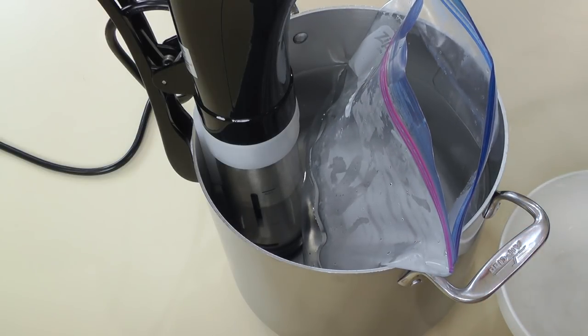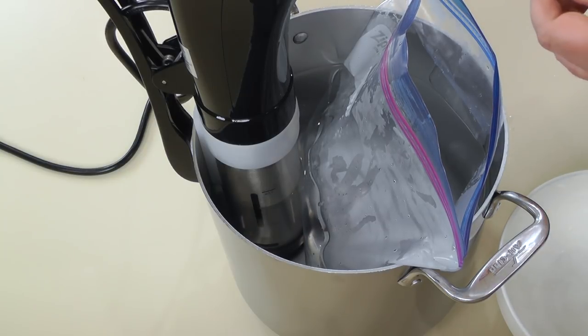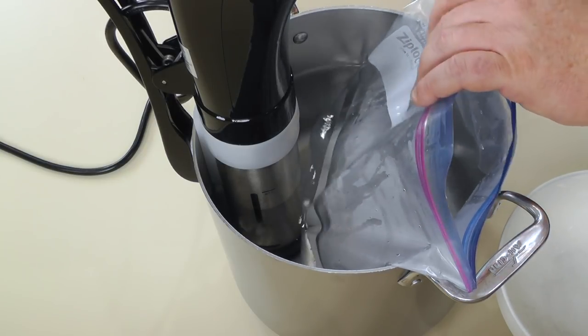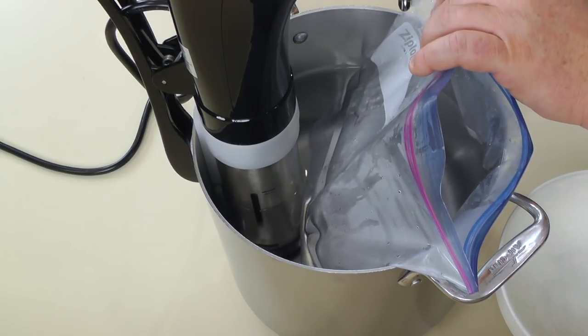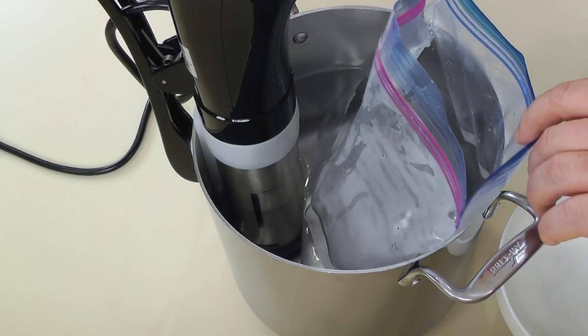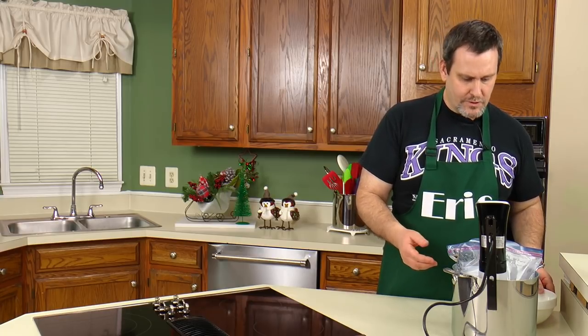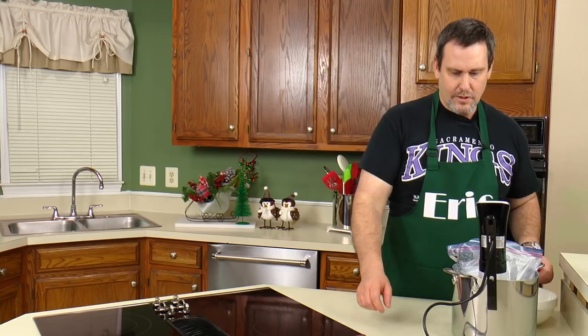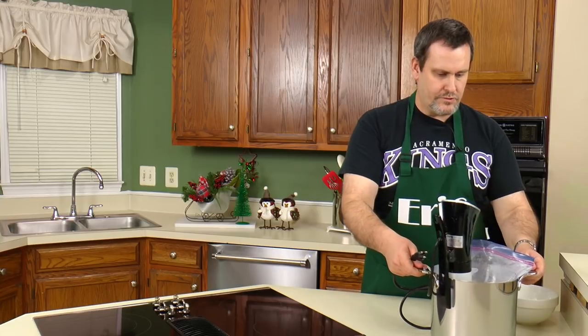I can leave the bag open; I'm not really worried about anything. I'm just going to clip it to make sure the bag doesn't go flying around. The circulator doesn't put out that much current — it's a really gentle output of the water — so the bag isn't going anywhere.